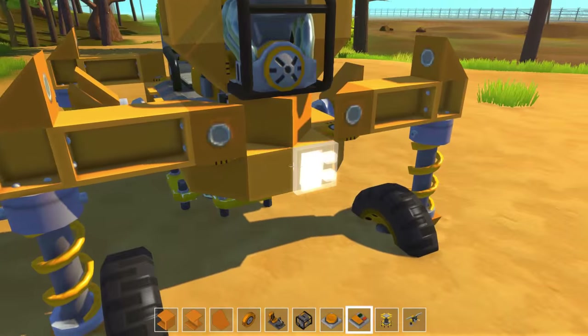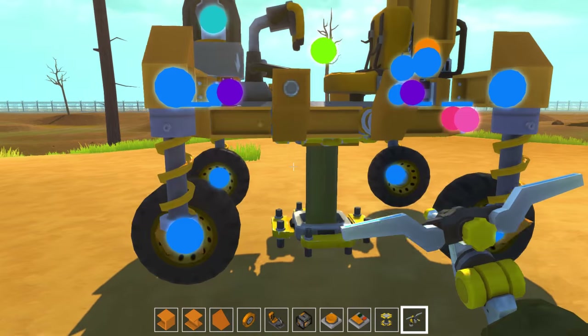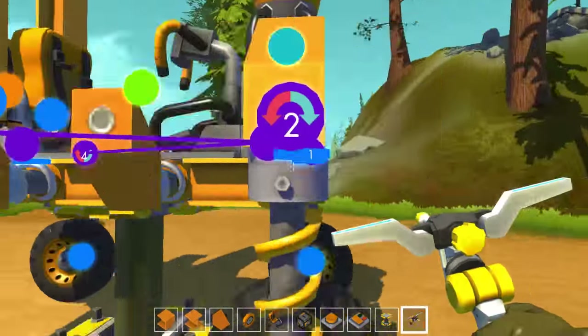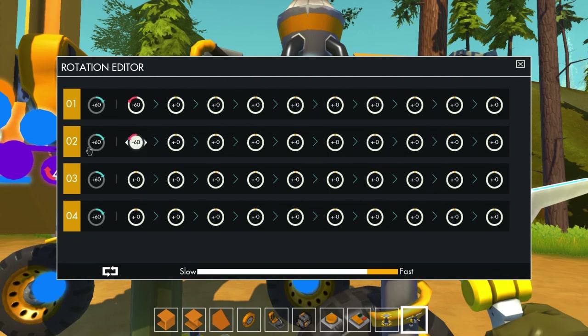Throw down two switches and a button and now it's time for the fun part — wiring! Connect the bearings on the legs to the front controller. Set all of the default rotations to positive 60 and all of the activated rotations to negative 60.